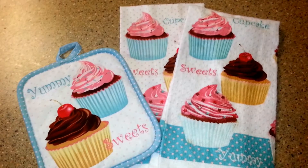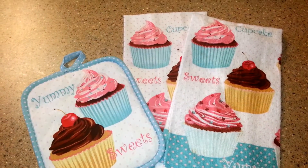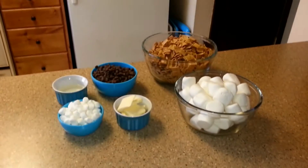Hello and welcome to my aqua kitchen. Today I'm going to be making golden graham s'mores, and these are the ingredients I'm going to use.